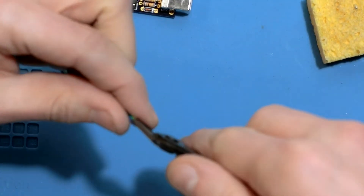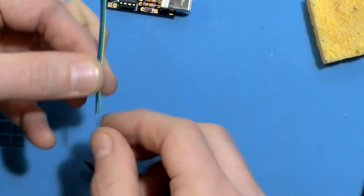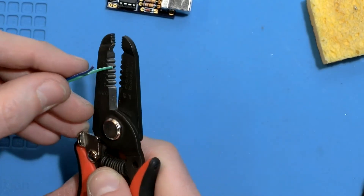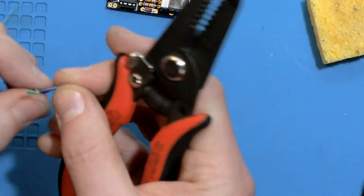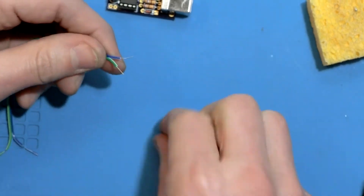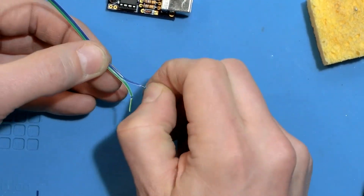Time to strip and tin some wires. I just love colored ribbon cable. A good trick someone showed me to speed up prepping wires is to just pull the insulation off a little bit, then you can twist as you pull it off to keep those strands nice and tight.